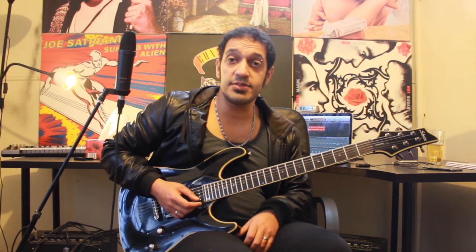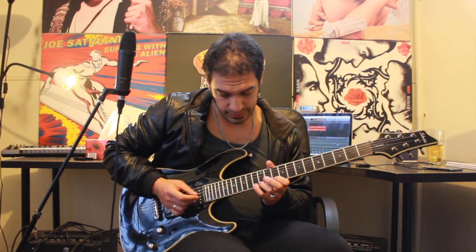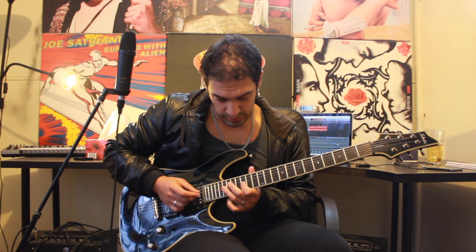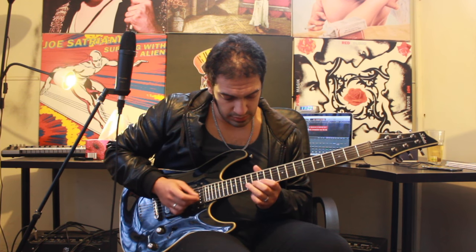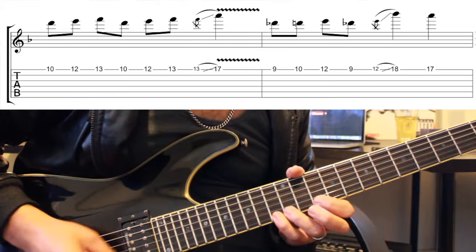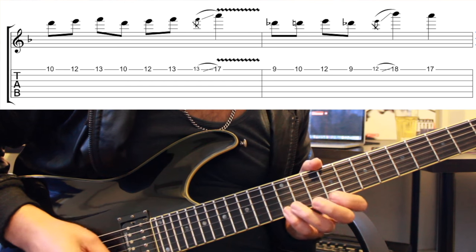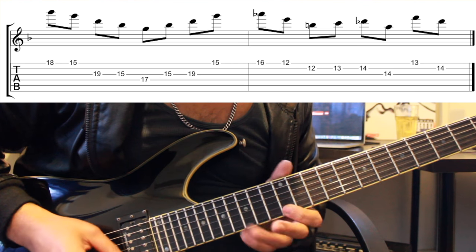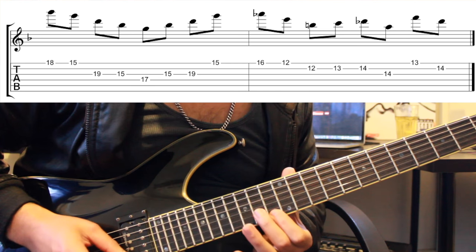That's pretty much the whole section. Let's track it slowly from the start and then we'll do it again even slower with some tabs. And that was the solo from Scream by Avenged Sevenfold. I hope you guys enjoyed that. Please like and subscribe and I'll catch you all very soon.